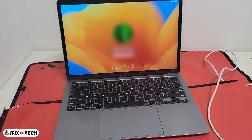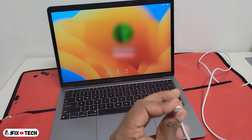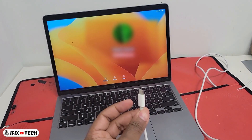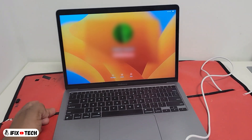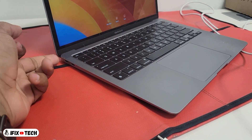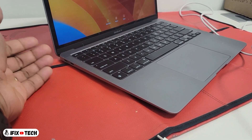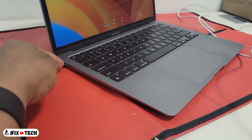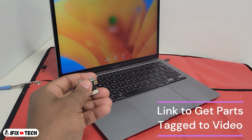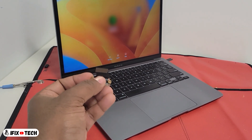There might be different issues, so you want to first troubleshoot — just change the charger or the USB-C cable to see if that is the issue. If after changing the cable the computer doesn't charge or you don't hear the chime, try the next port. If you try the next port and hear the chime and it starts charging, then the problem is just the port. If you hear nothing when you connect the charger, then the problem is just the ports.